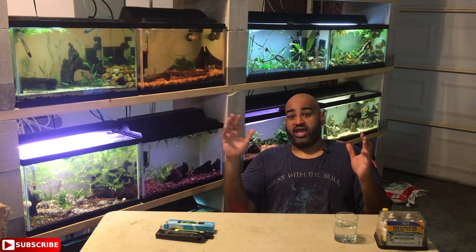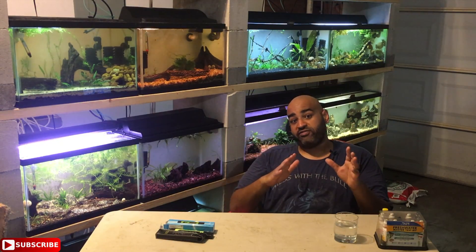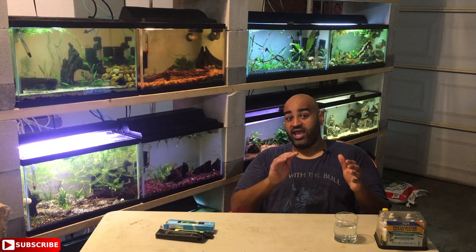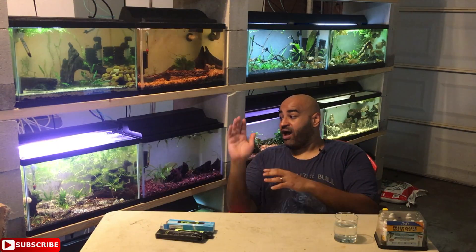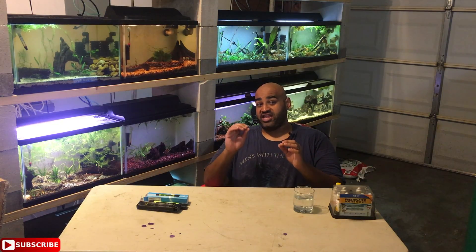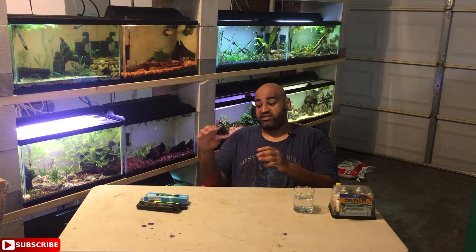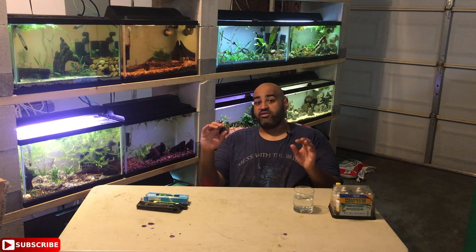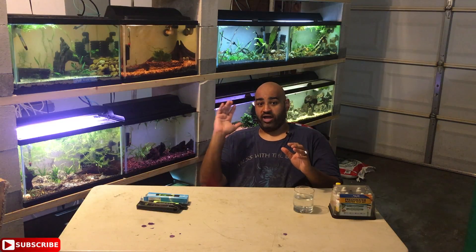It's a lot easier than using a master test kit, and honestly I don't use those test kits that frequently anymore. Now that I have a TDS meter, I can pop into a tank quickly — most of my tanks run at around 150 to 180 TDS, and my tap water is about 110 to 120. For my fish, the 150 to 180 range is fine. In the future I may keep species requiring a more precise TDS, like under 10 or 20, so I'll definitely be using this then.